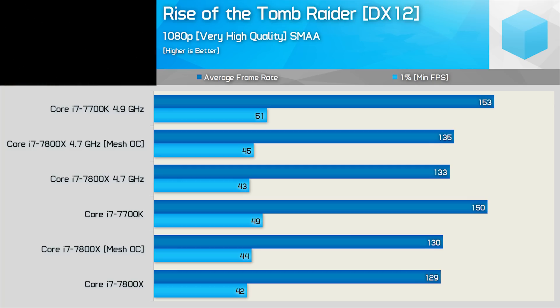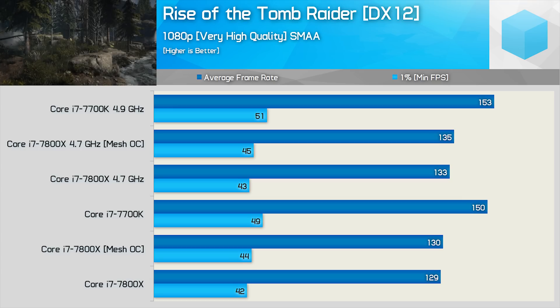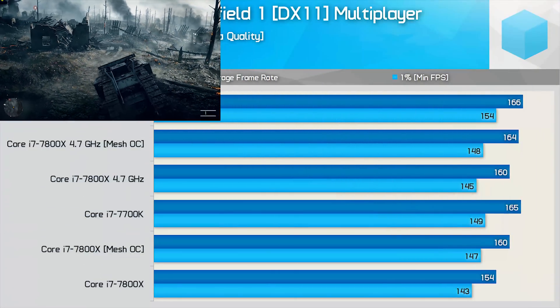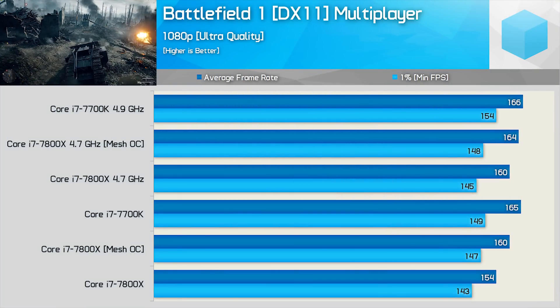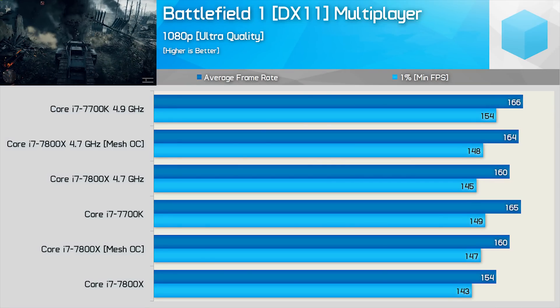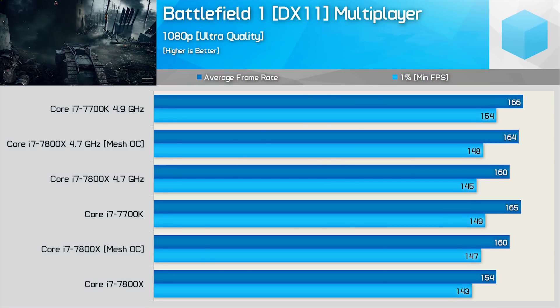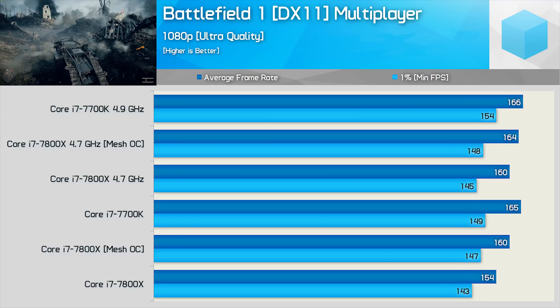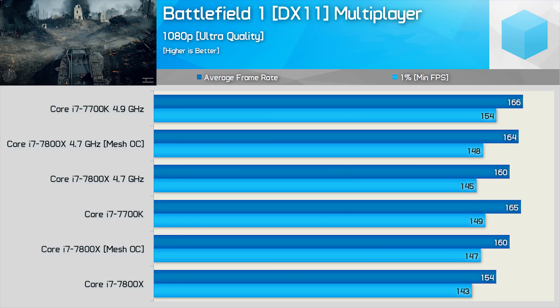Rather than call it a day and close the book on mesh overclocking, I started to quickly check out a few more games. The next obvious stop for me was Battlefield 1, and here we did see up to a 4% performance increase when comparing the average frame rate at the stock clock speeds. It's hardly redefined the 7800X, but it has helped close the gap between it and the 7700K in this title.